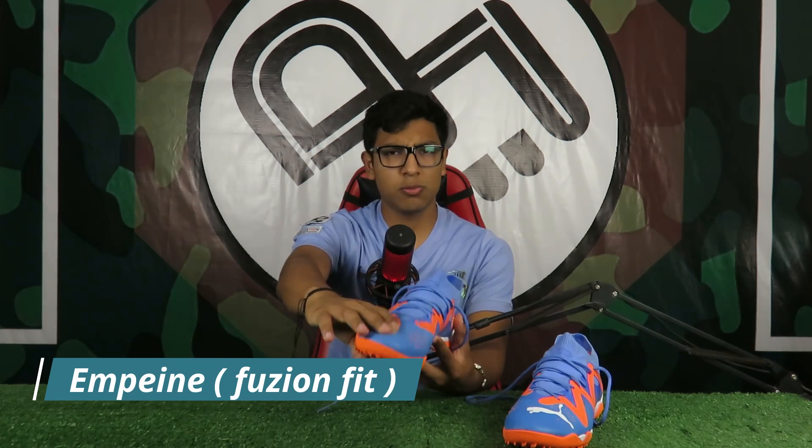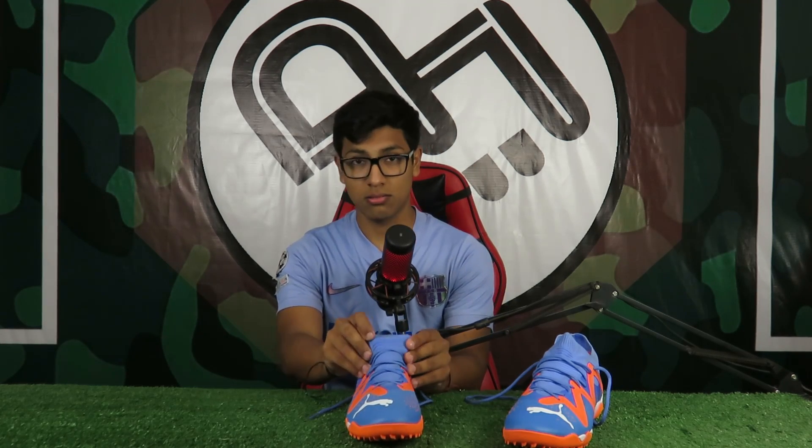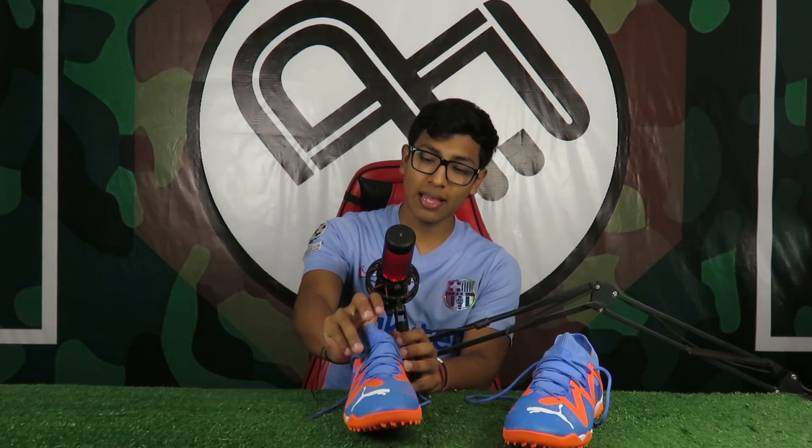Subiendo, encontramos la costura que divide el textil tipo sintético del textil más puro del empeine. En esta ocasión tenemos botas con empeine cerrado, no elástico ni compresivo. Aquí entra una de mis dudas: para que el Fusion Fit funcione necesitamos que esta zona sea bastante compresiva. Sin embargo, por como siento el knit, les diría que no lo usen sin cordones, porque no va a generar un buen ajuste.